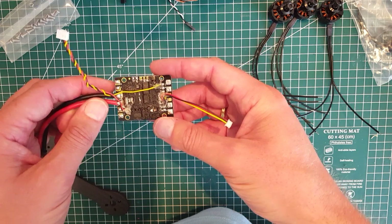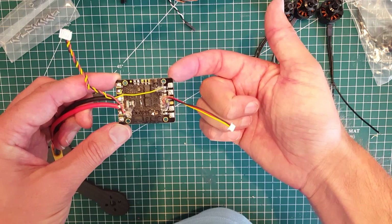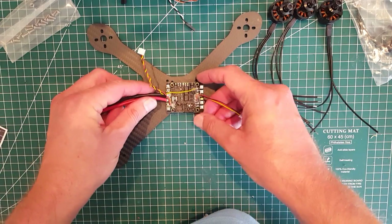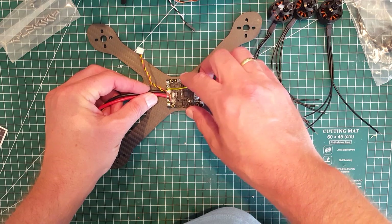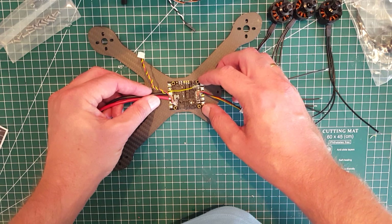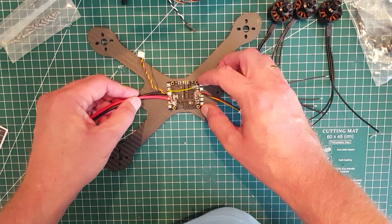The form factor on this PDB is a bit different — you can see it kind of extends past the mounting hole here, so I think that's going to be a little bit of a problem. You can see it kind of covers up the mounting hole on the side there. We'll see how that works out — not sure if it's going to be a problem or not.